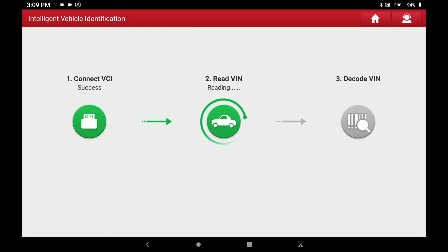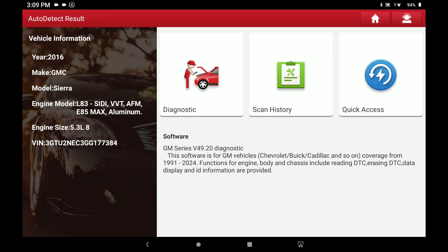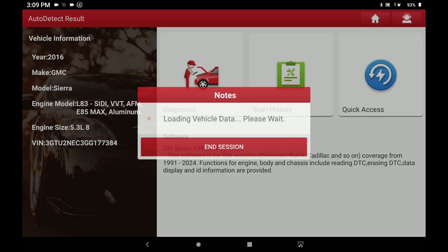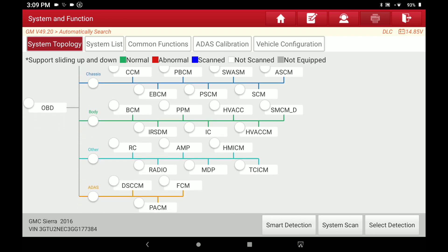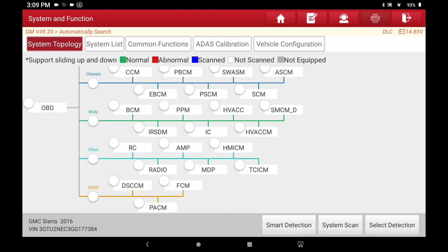All right, so we're here on the Launch X431 and I noticed today that there was a huge update that came out. I come out to the truck to check something else, and take a look at what I noticed. It's going to be a pleasant surprise for people that like topology. Launch has now added topology to their X431 series scan tools.